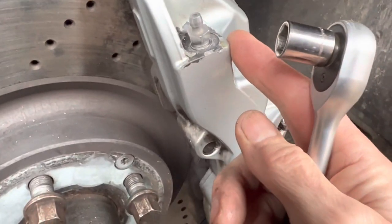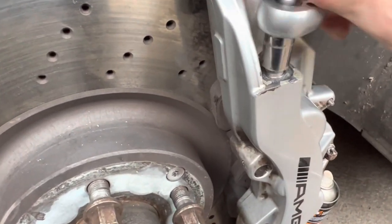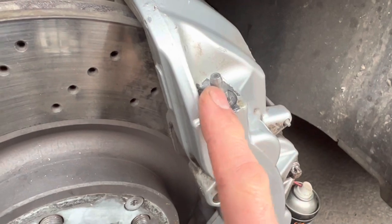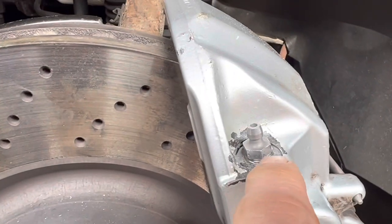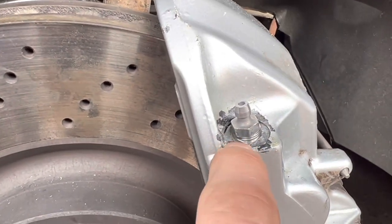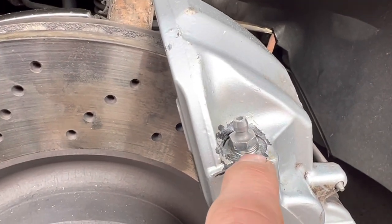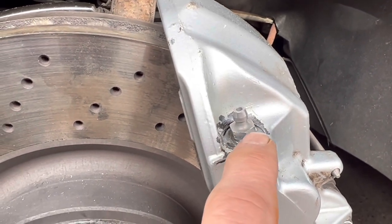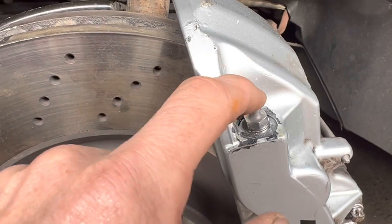The bleed nipple has gone in and it's quite tight — I don't want to shear it off. We need to pump brake fluid through and see what happens. The problem with this helicoil is that as we tighten the bleed nipple down, the helicoil is winding out and it's also leaking — probably because it is winding out. So that solution is not going to work for us.